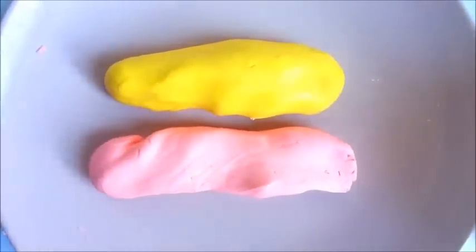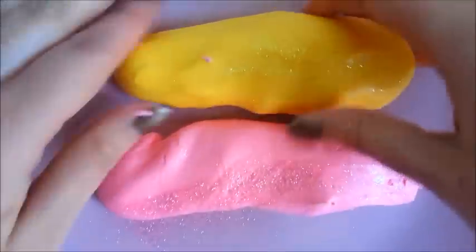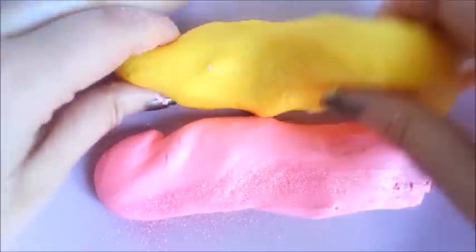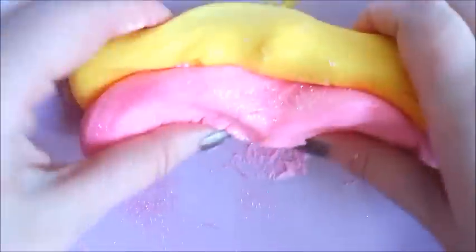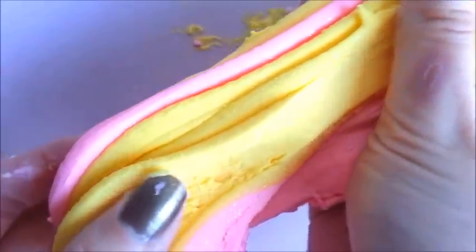Now let's have fun mixing the two colours together. We have soft and stretchy flubber soap. This is really fun to play about with.